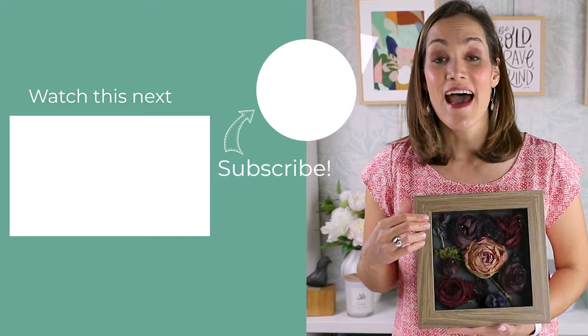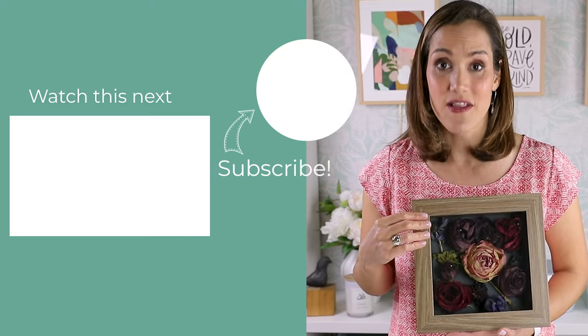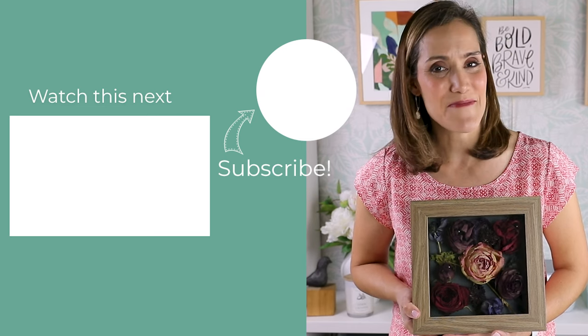I couldn't be more thrilled with how this turned out. My niece is going to be so surprised to find her wedding flowers preserved like this. I'm sure you're up to something special too, so be sure to leave me a comment and let me know what that is. I'm going to leave another video for you to watch next — it has even more ways to dry flowers. Until next time, I hope you go out and make something beautiful.